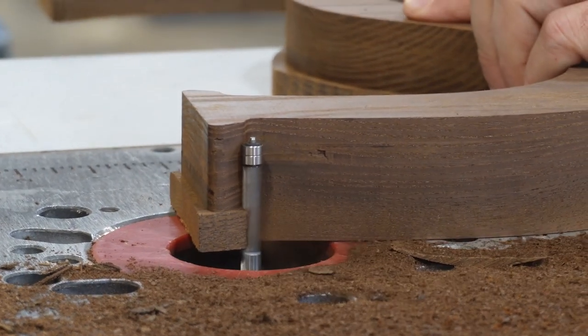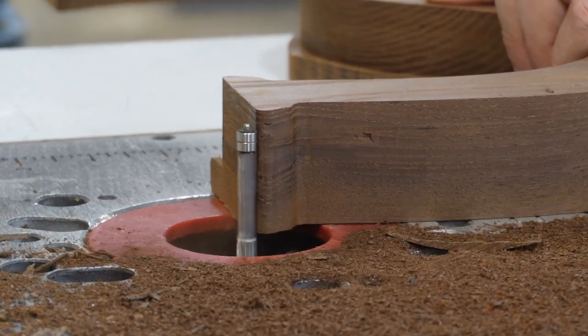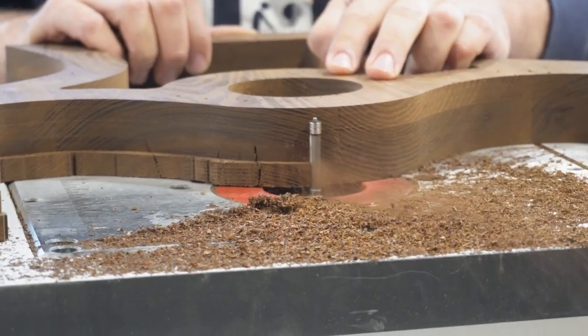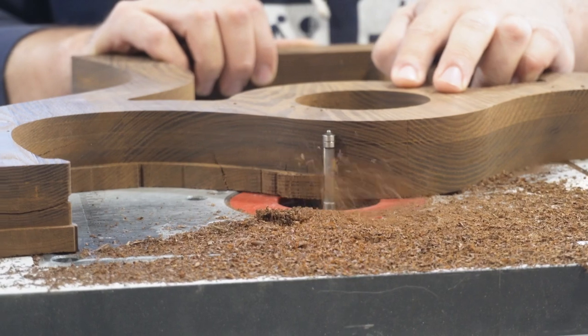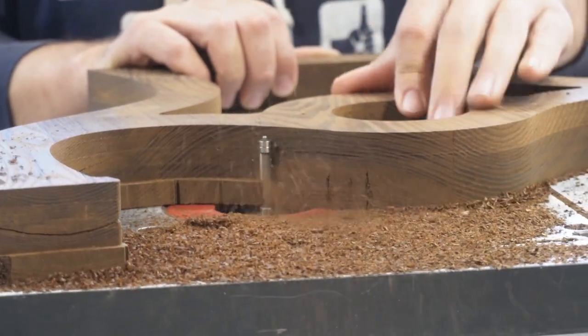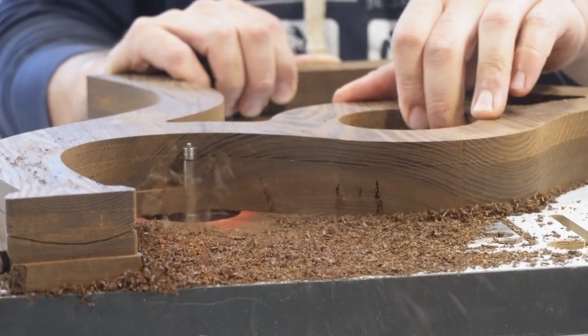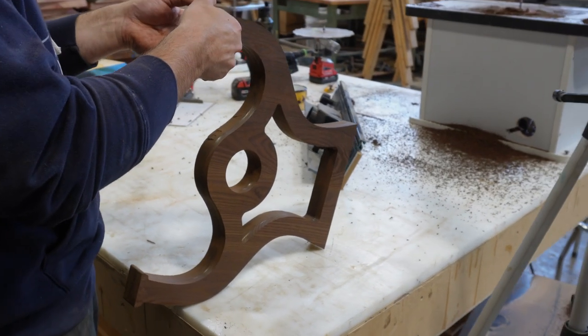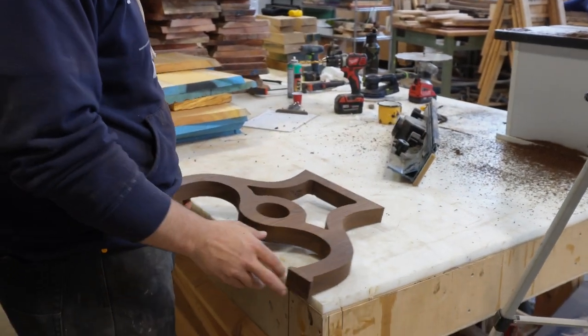You can really see how brittle this roasted ash is with chunks flying off. After we're done doing the final profile with our flush trim bit you can see a lot of exposed cracks because this wood is fragile and there are quite a few checks in it. So we get those filled up and cleaned up to make sure there are no open voids in the wood, and then we get to sanding.